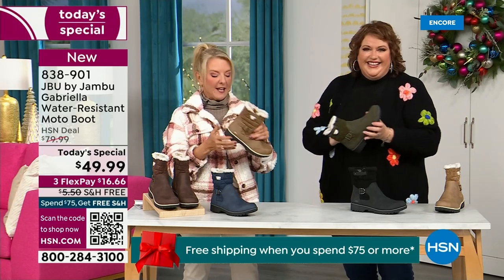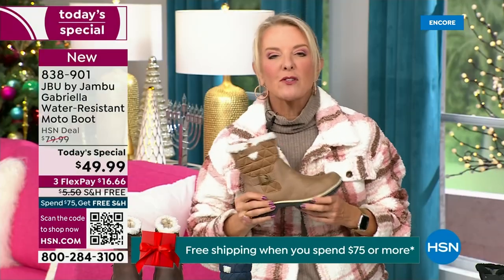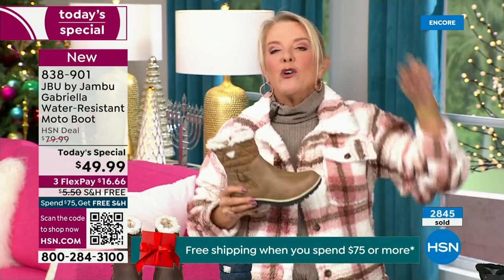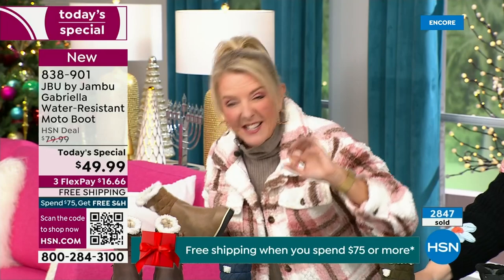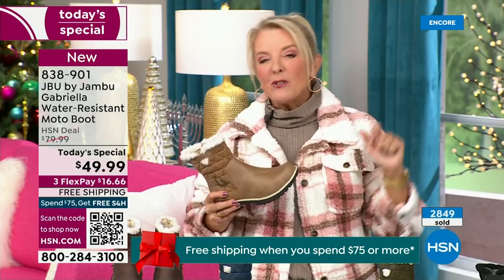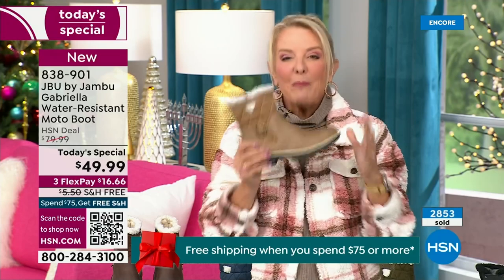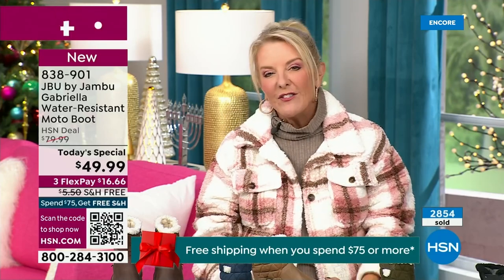Let me give you a quick update — you ready to see how popular this is? My producer is like, Suze, I've got to put this number up. We're ten minutes in and we have sold almost 3,000 of these. That's how popular they are, and we knew you were going to love it.